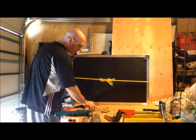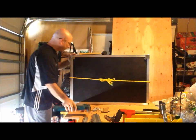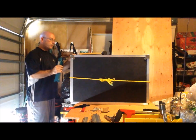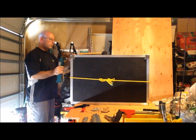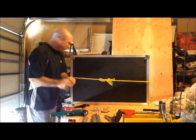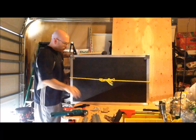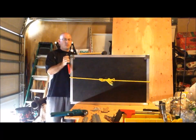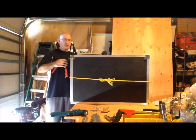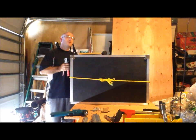This rivet gun is working extremely well — I'm very happy that it is. Backup washer: say it as many times as you need to remember to put it on.